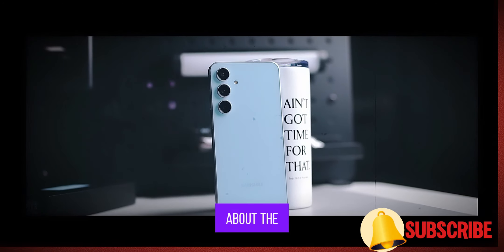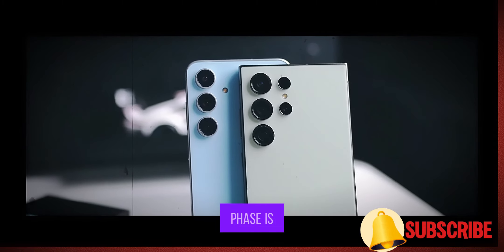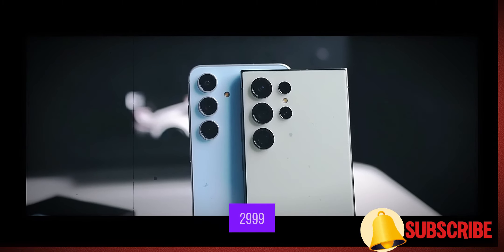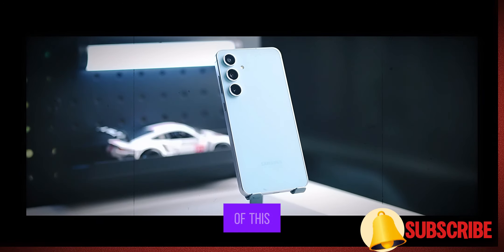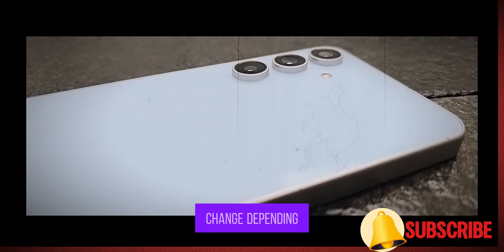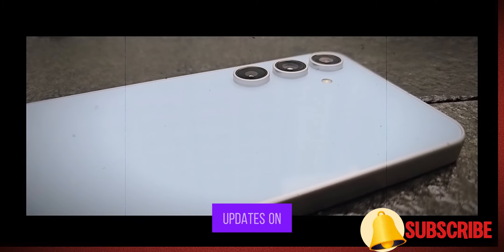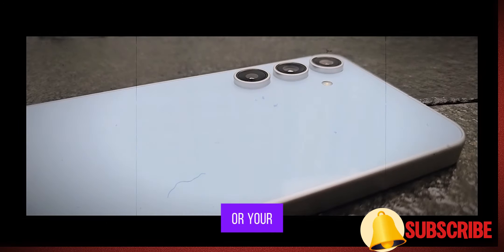But let's not forget about the price. In Malaysia, the S24 FE is priced at RM 2999 — a fair deal for a phone of this caliber. Of course, pricing can change depending on where you are, so be sure to check the latest updates on Samsung's website or your local retailers.